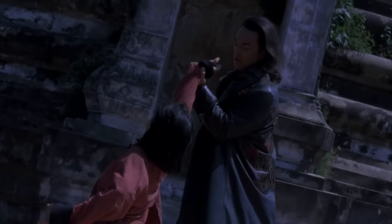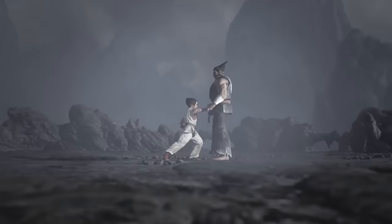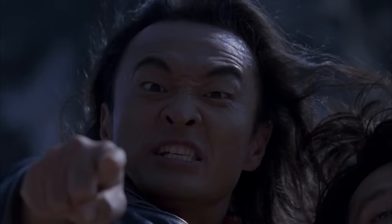Mortal Kombat is the best compilation of Americans misunderstanding Asian culture. I don't really remember this part. Is he teaching him? I think he's just fucking this kid up. That explains a lot about why I like it. Is this a Tekken movie? Tekken usually starts with beating up children.